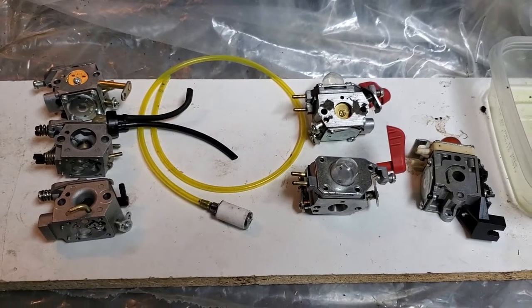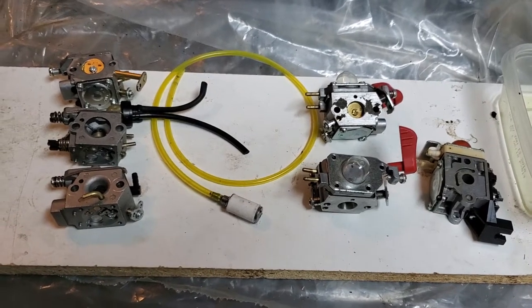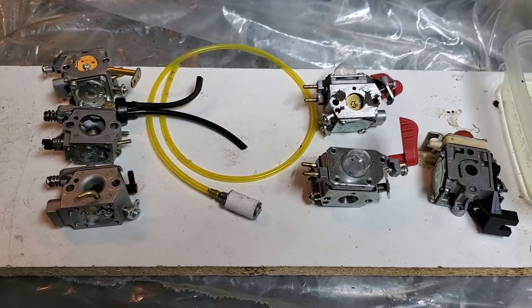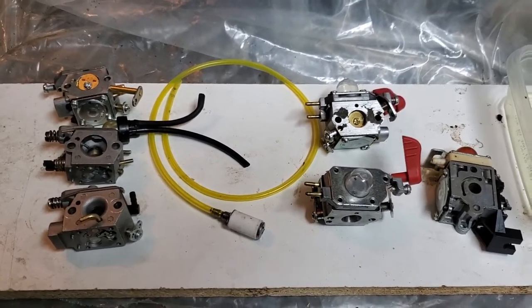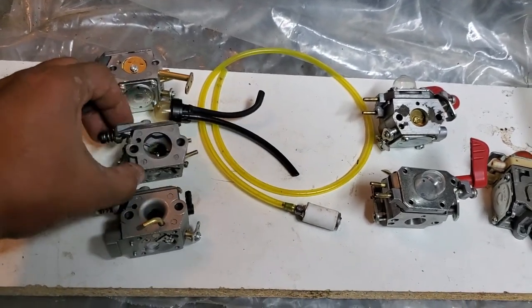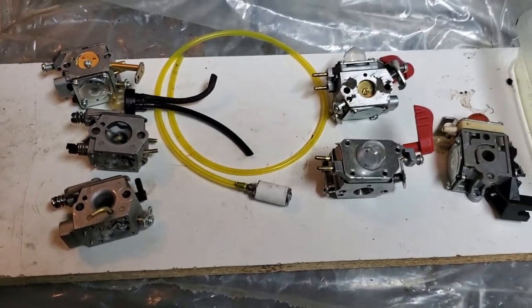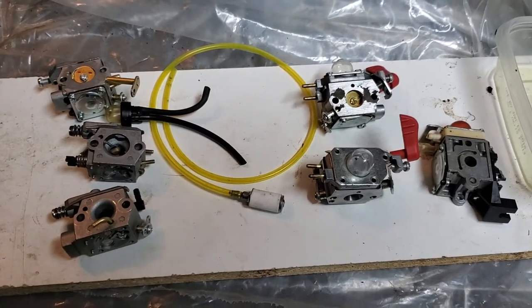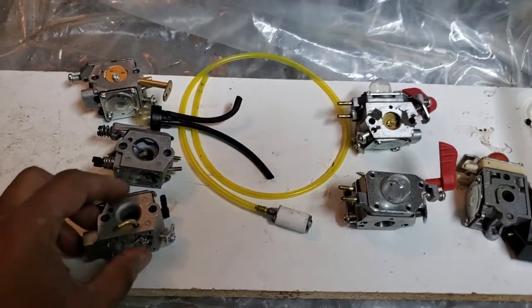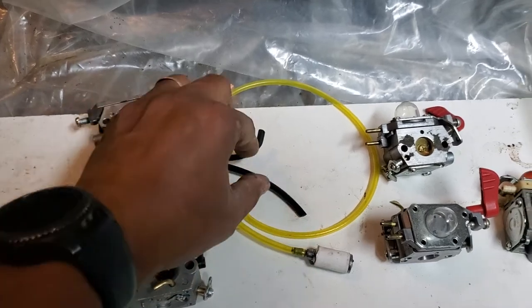Hello, I'm making this video on small engine carburetors like chainsaws, leaf blowers, or weed eaters. I wanted to show you how the fuel lines are connected to the carburetors. This is for those who are beginning to fix or play with small engines like chainsaws. I have three carburetors here from chainsaws.